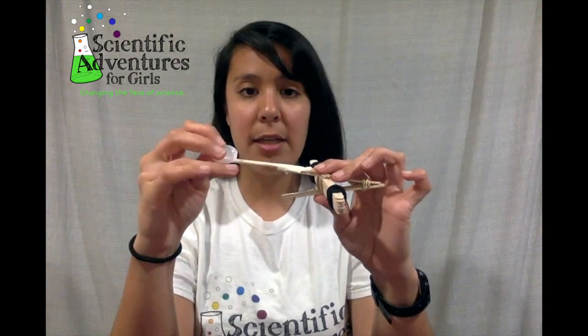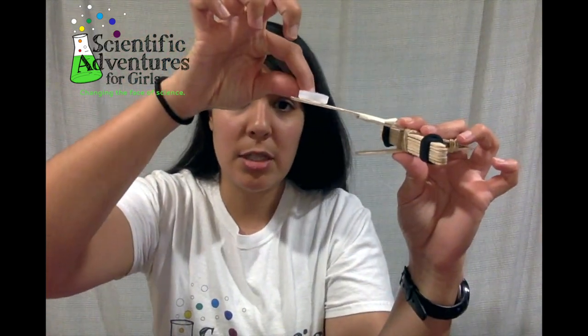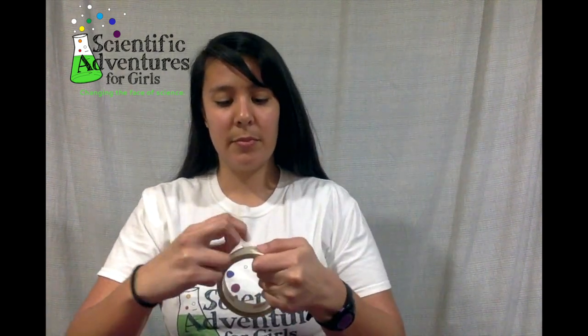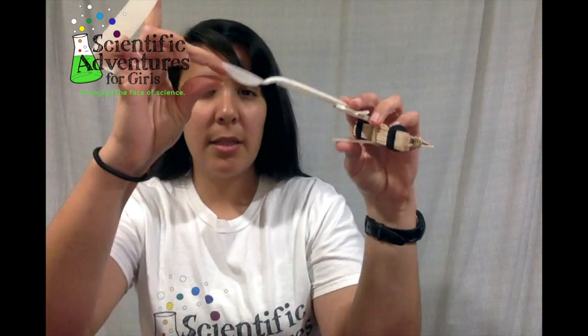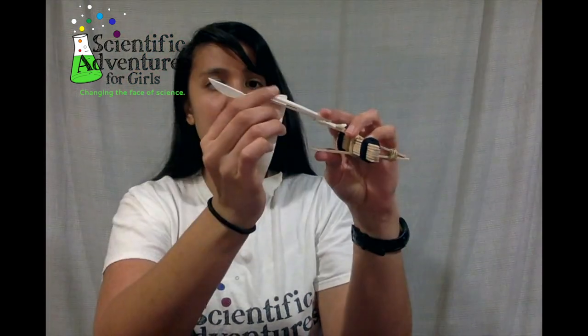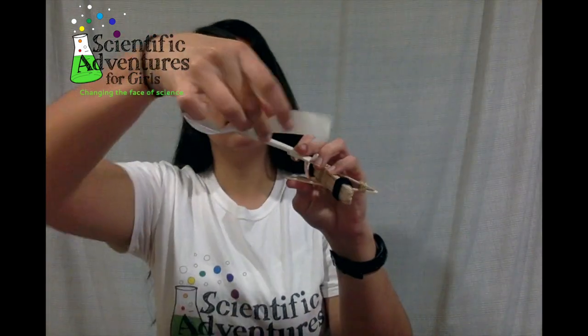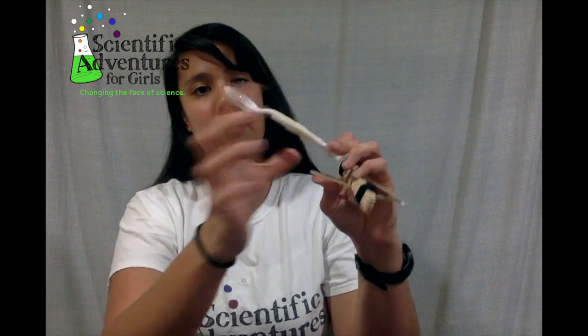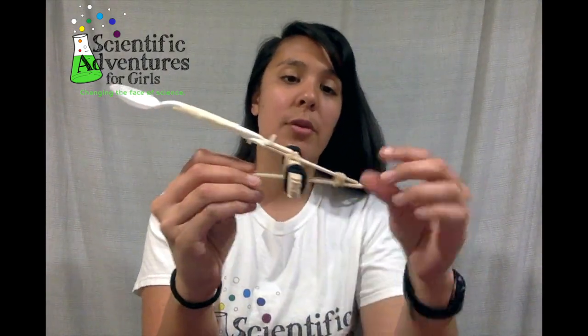So then, again, you can either add the water bottle lid to the top and tape that on, or if you have a spoon — I have a plastic spoon here — you can put that onto your catapult. With some tape, I'm going to line this up. I can either make it really far back or maybe put it closer to the front, and just use tape and wrap it around. So this is another type of catapult that you can test out.